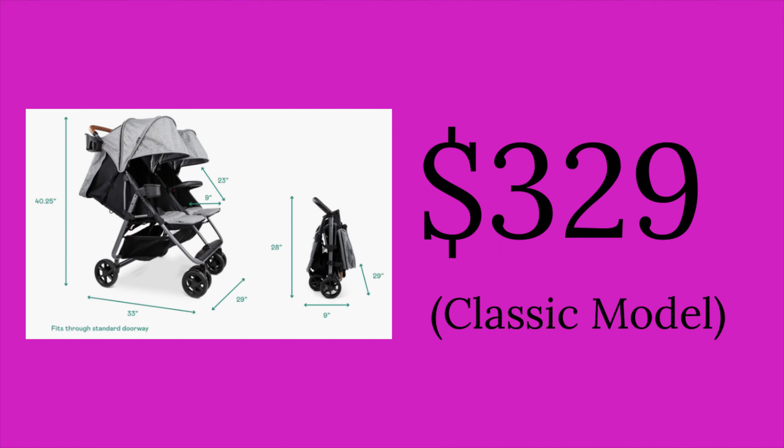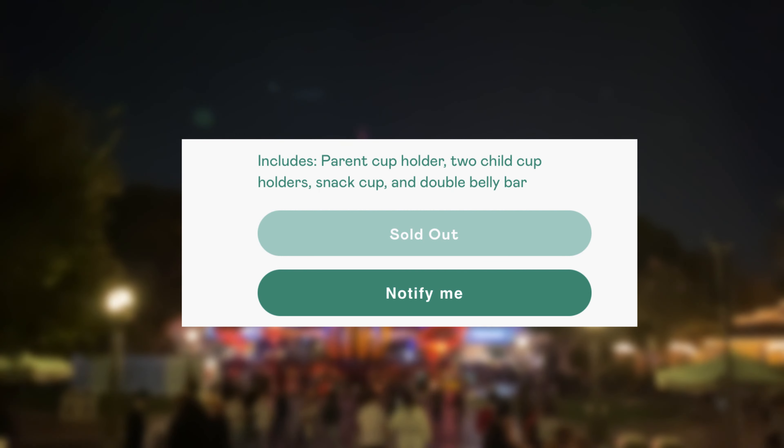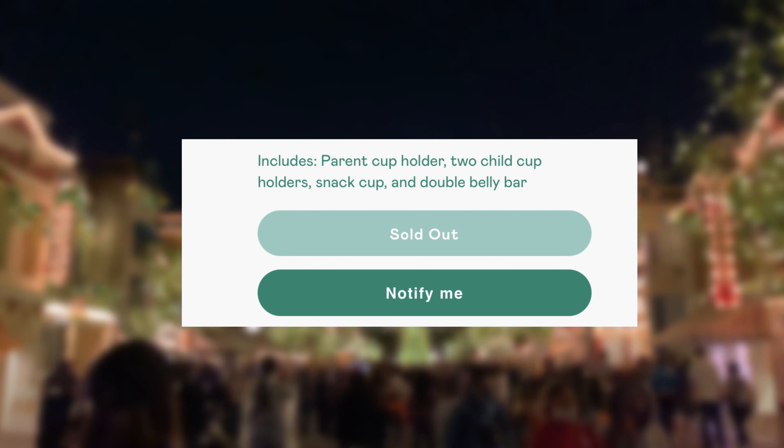As of the recording of this video — February 2022 — it is $329. Most side-by-sides this compact and this high quality are well over $400, even $500. I do want to add that the Twin Plus is currently sold out on the Zoe website, but there is a button you can click to be notified when it's back in stock.